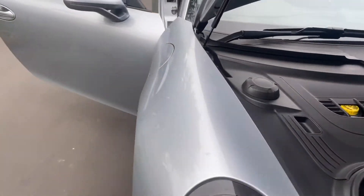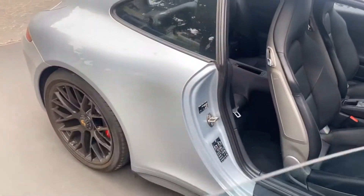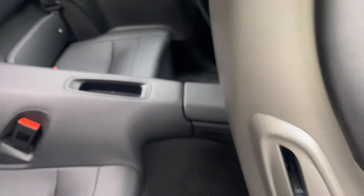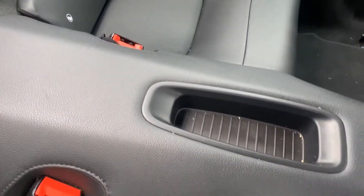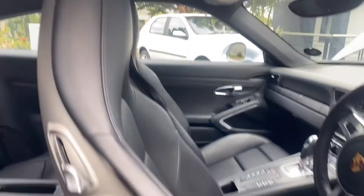Let's have a quick look at what we've got to work with. A quick look at the interior — leather seats obviously, being a Porsche and all. It is not really in that much of a state. It just needs leather cleaning, conditioning, and an interior vac. It's not so dirty; it's actually quite well looked after.